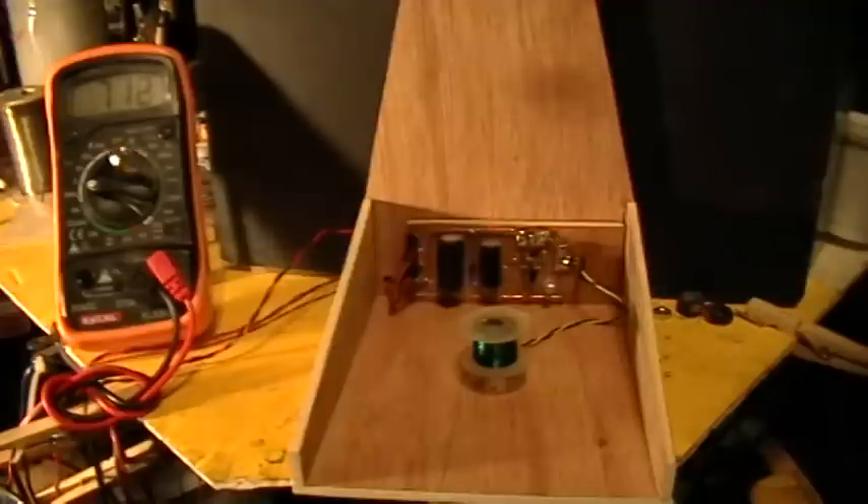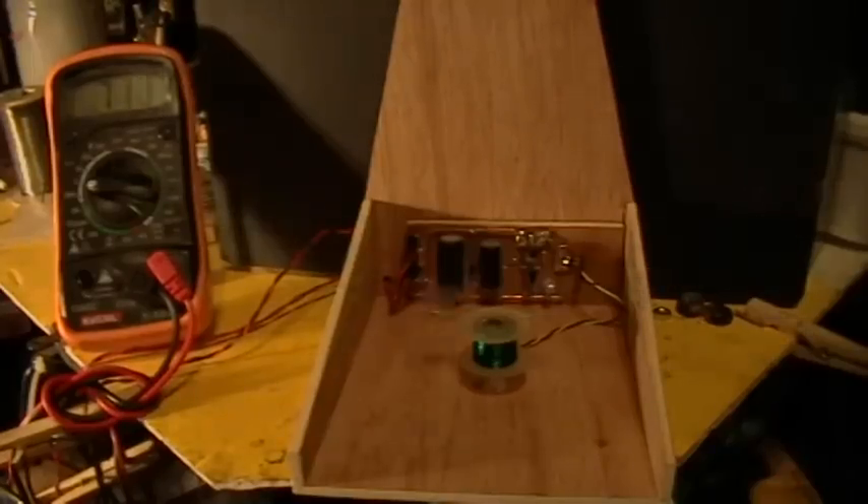Perpetu-pendulum — perpetual pendulum — something like that. Thanks for watching. It's fascinating, isn't it?